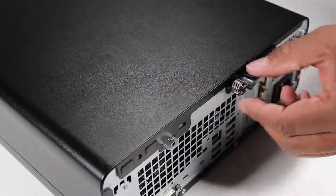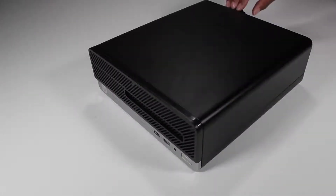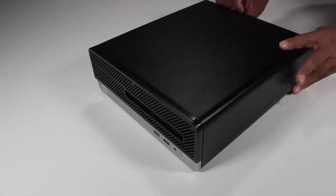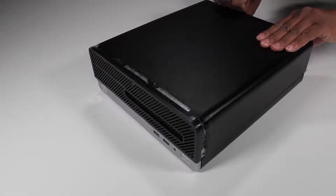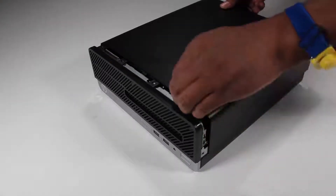Removal: Loosen the thumb screw at the rear of the access panel. Grasp the handle on the rear of the access panel and pull slightly to the rear before pulling up on the back of the access panel. Remove the access panel from the unit.